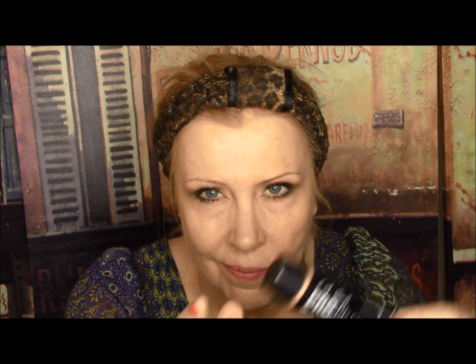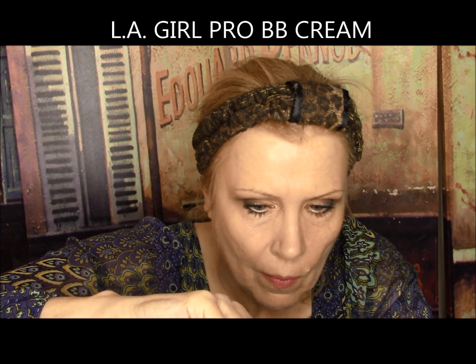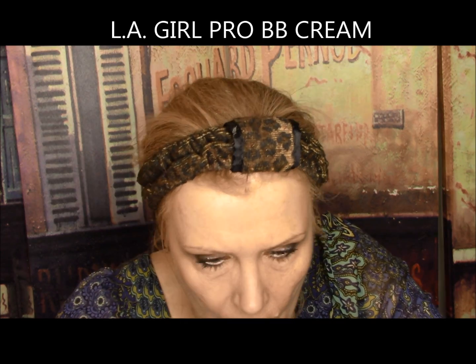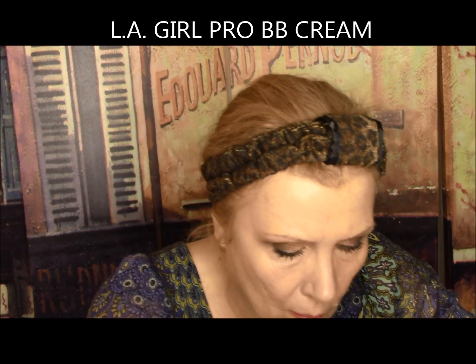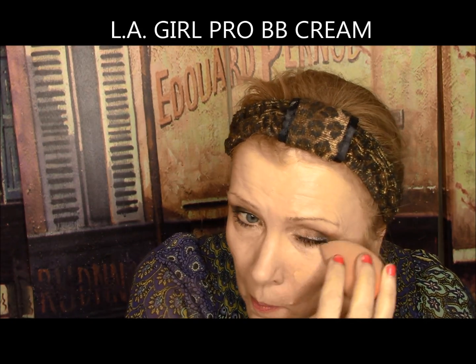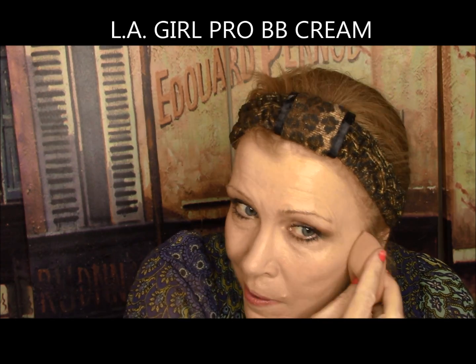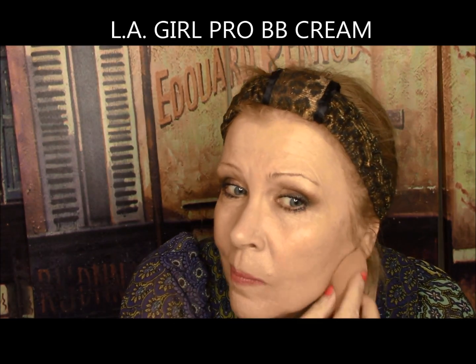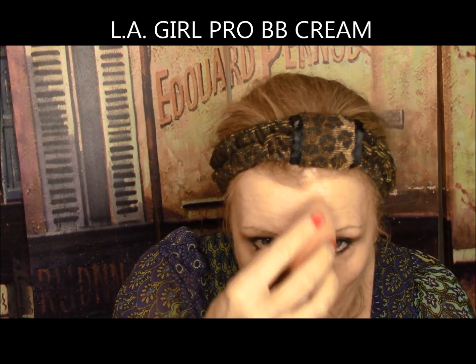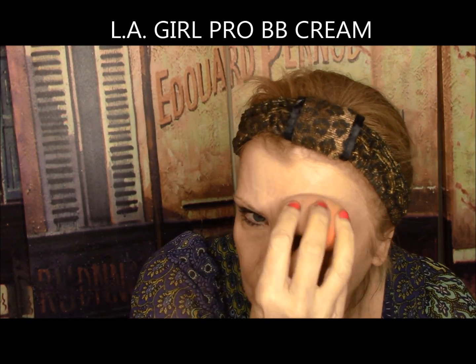LA Girl Pro BB Cream — formulated without parabens, fragrance-free, with vitamins B3, C, and E. Your all-in-one skin beautifier that primes, moisturizes, and enhances skin tone. It did have one coat coverage and a beautiful finish after being powdered down, but it did not take other makeup well over the top. I got that lacy look after about a half hour and it grabbed onto all my dry patches. No nose marks, lasted a bit of time, but it gets a D because it wasn't really that great.